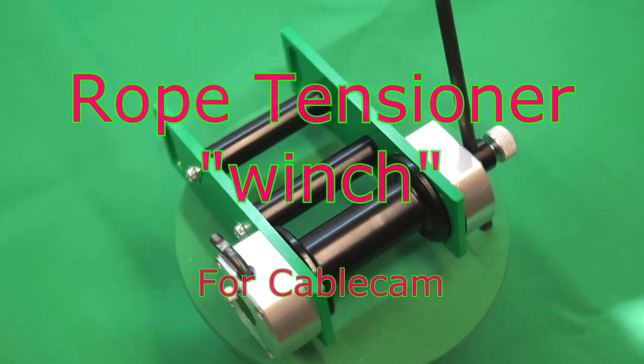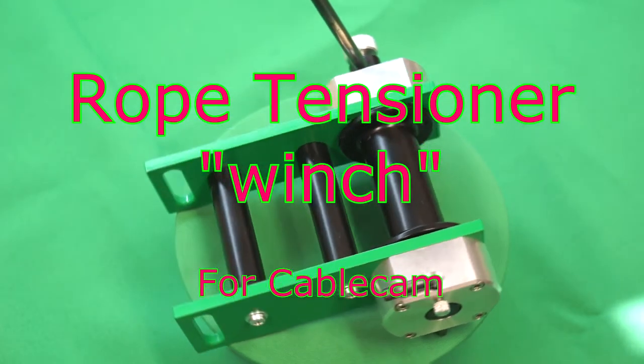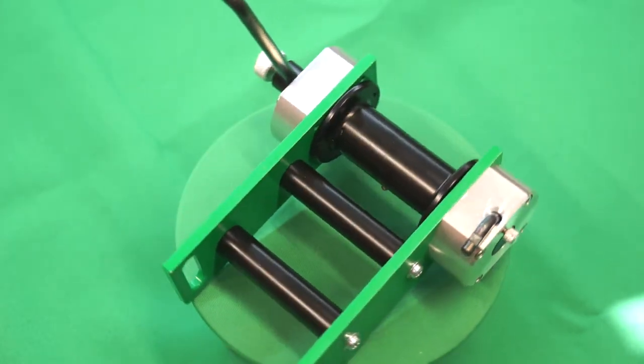Hello! There is another piece of equipment for cable cam. In this video I'll show you how I make the rope tensioner — some kind of winch.